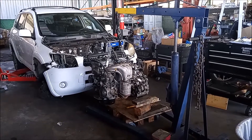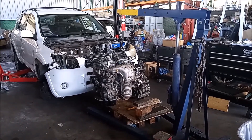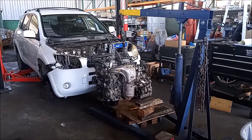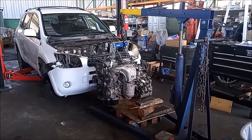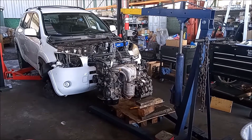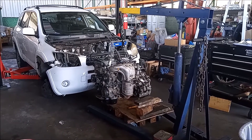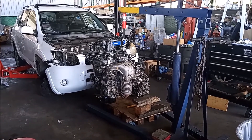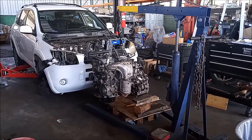Hey, this is Frank. I have an engine and transmission about to go into a Toyota RAV4. The engine is a 2AZ FE 2.4 liter, replacing the old oil burner engine. I'm just going to show you a few tips for getting this in successfully.